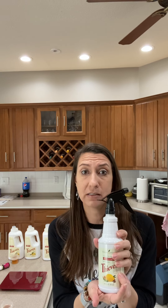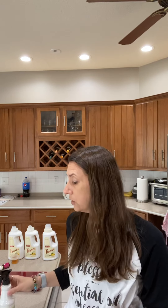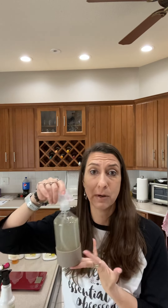Just take a cheap spray bottle top and put it on your Thieves cleaner bottle and now you have a Thieves cleaner spray bottle your kids can use, or you can stash it in a room where you don't want one of your fancy bottles. Those are two of my best Thieves hacks. I hope you like them — let me know if you have any questions. Bye!